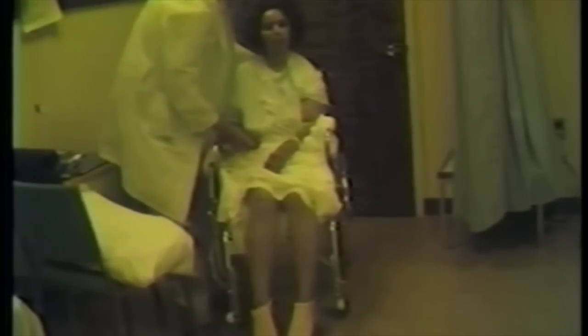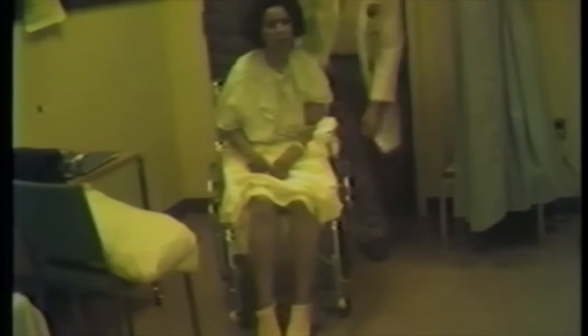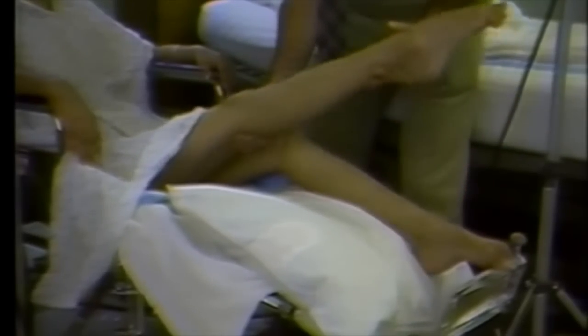I want you to try to stand up. There's a marked increase in tone in her legs, and the cogwheeling I think is visibly evident. It's very difficult to dorsiflex her feet at all at this point. Same is true in her right leg — marked increase in tone, which is evident with cogwheel rigidity.